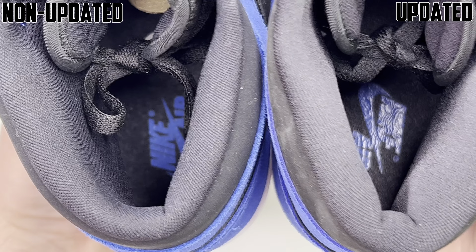Medial side to finish it all off — left is the updated pair, right is the non-updated pair. Big differences just like the lateral side: the materials on the non-updated pair are not as soft as on the updated pair. The color is also more vibrant on the non-updated one. Same goes for the movement in the nubuck. The last big thing I want to point out is the swoosh — on the newer 2023 pairs it's a little more close to the 85 or 94 swoosh, slightly enlarged compared to the non-updated pair, which is much smaller and closer to the older pre-2023 Jordan 1s.